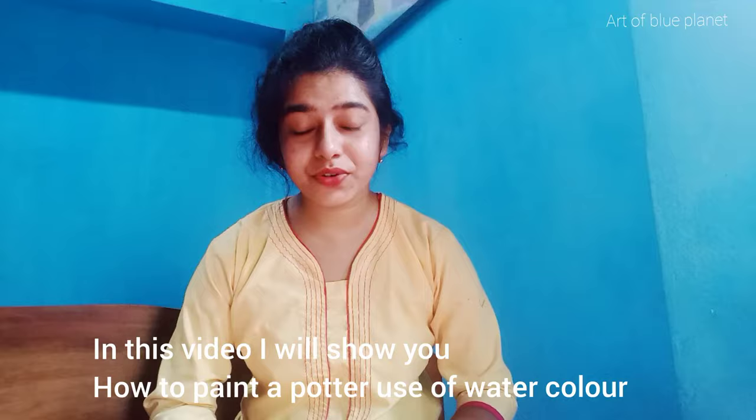Hello everyone, welcome to our Top Blue Planet. In today's video I will draw a potter using potter colors. Watch till the end. Okay, let's start — create outlines using pencil.